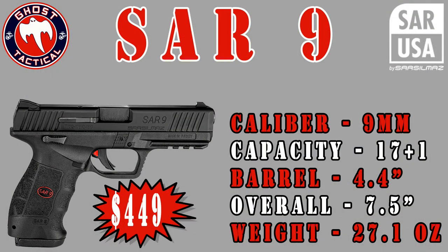The SAR 9 is a multi-functional handgun that can be used for law enforcement on duty, for competition shooters, or as an everyday carry. It is chambered in 9mm and the capacity is 17 plus 1. The barrel is 4.4 inches, which is a nice size if you do choose to carry. The overall length is 7.5 inches and the weight is 27.1 ounces. If you're going to use this for law enforcement or as a carry gun, it is not going to be overly heavy. SAR is introducing the SAR 9 with an MSRP of $449.